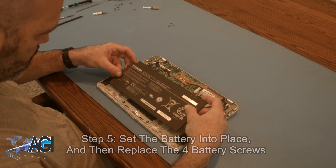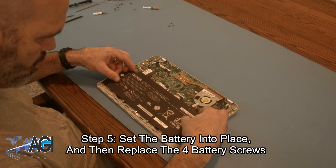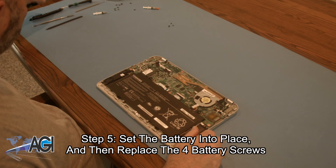The first step in the installation of your replacement battery will be to set it into place and replace the four battery screws.